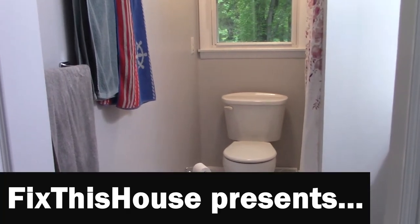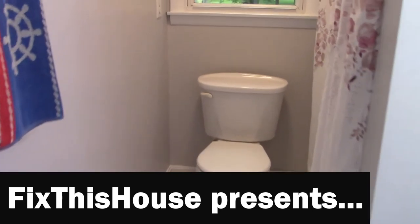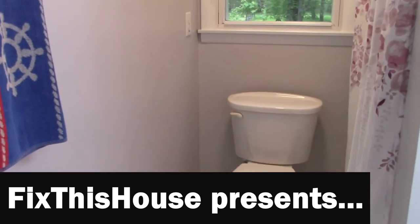Hello everyone, welcome to Fix This House. I am DIY Don and together we're gonna take do-it-yourself and turn it into did-it-yourself.